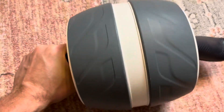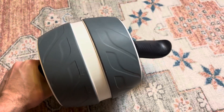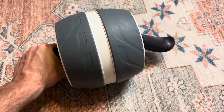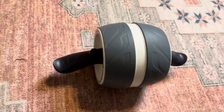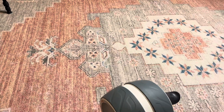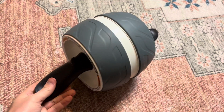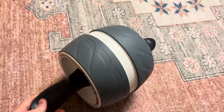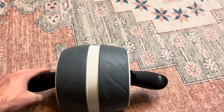So if you turn it this way and you roll it, you can hear it's like spring-loaded inside, and so it actually helps you come back. It gives you some resistance as you're rolling out, but then it helps you come back in. It really does give you a great amount of resistance as you're going out, and it makes it so much nicer. I would highly recommend this if you're looking for a nice ab wheel that is more high-tech than just a simple wheel with a little axle, and has some good resistance to it.